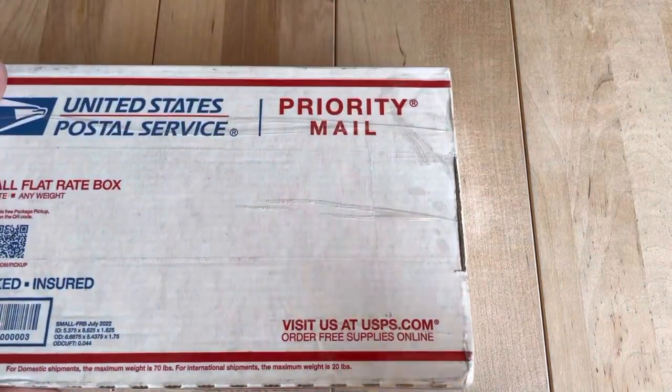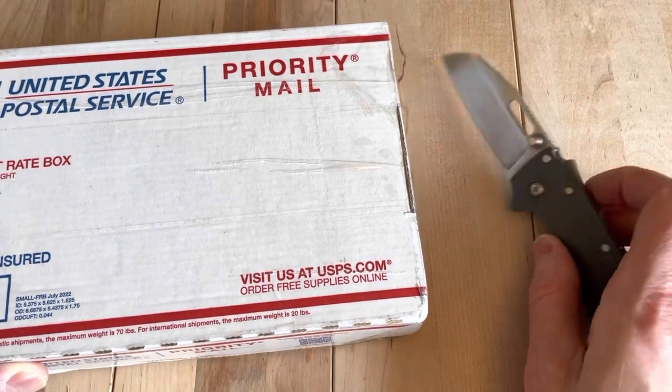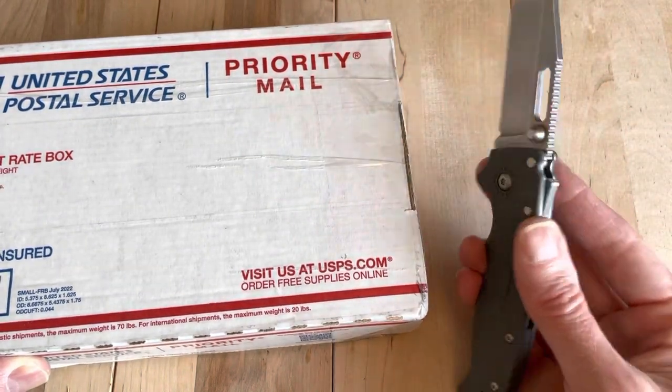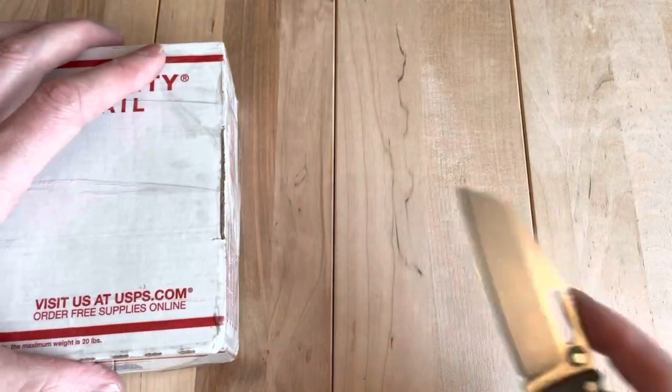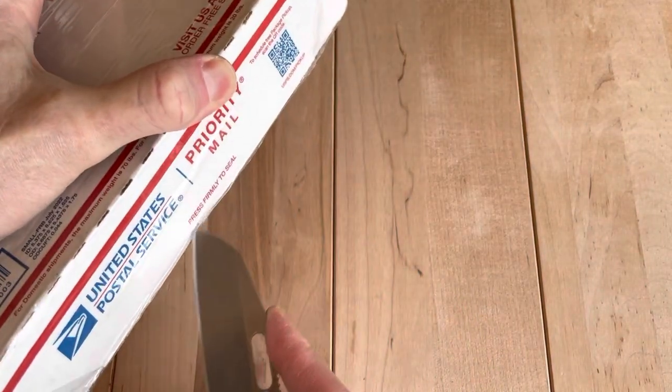Welcome back. As I mentioned in some of my other videos, it was a big week of buying while I was on vacation. I'm going to be opening up this knife — the Demko 20.5 AUS-10A and Grivory — just a standard Demko there, but everyone seems to ask when they see these videos: what the heck is that cool knife? So let's get into it.